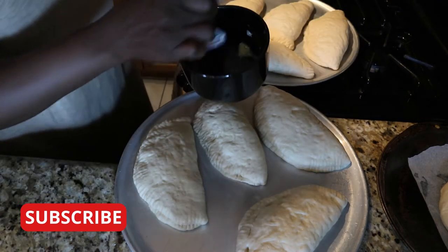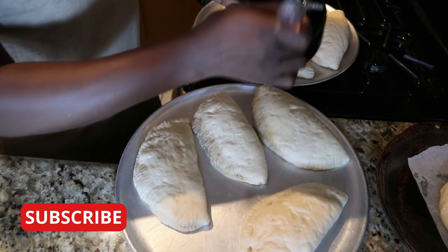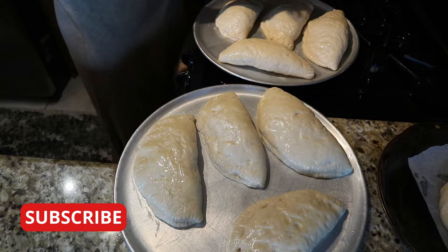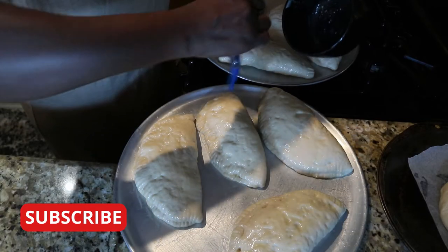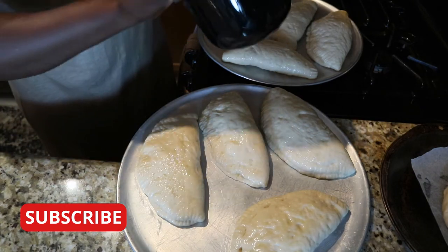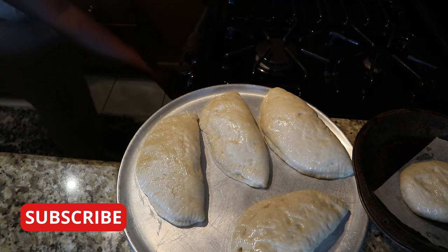Before I put them in the oven, I'll brush with melted butter and bake for 20 to 25 minutes at 350. My oven is preheating at 325, so I'll bake at 325 for 25 minutes.